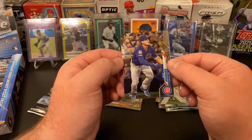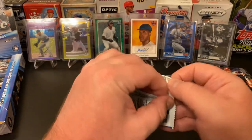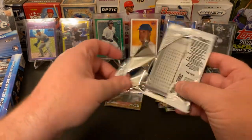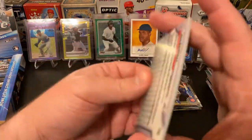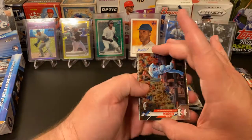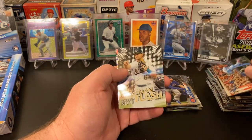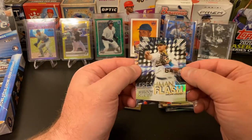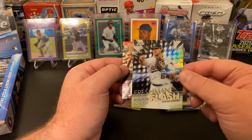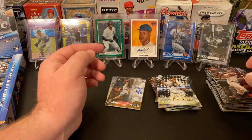Alright, last pack of this stack — then we've only got six packs left. Haven't pulled much in the way of colored parallels. Jean Segura, Logan Webb, Freshman Flash Sheldon Neuse — it's a cool card. And a Jose Ramirez.